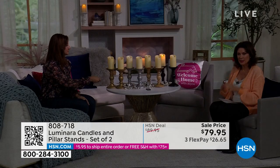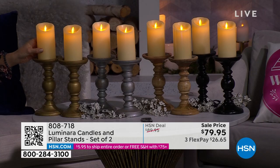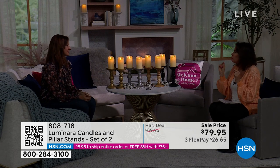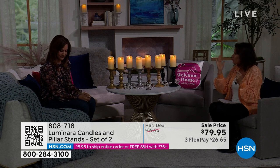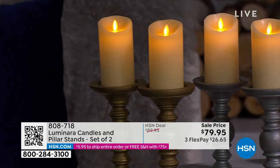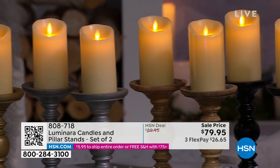I wish we had a real candle next to it because I'm not sure you can tell the difference — Luminara is just that good. It's not just the color, it's the depth of color and the movement that gives you an optical illusion mimicking a real flame. These give you an intense flame — captivating. You get two pillars and two stands, and you choose gold, silver, natural, or black.